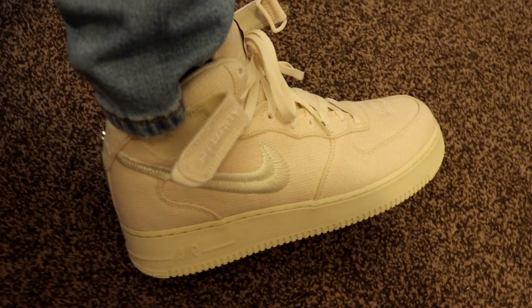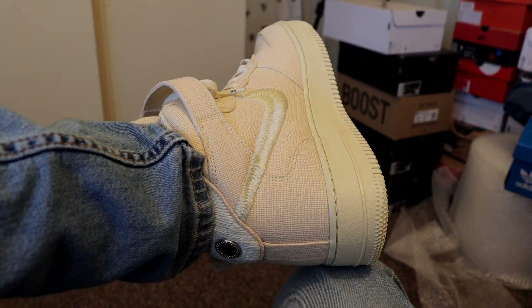These sneakers were released May 13th for a retail price of $150. However, they are currently reselling for under retail. I was able to get my pair for just $107 on StockX, and I did notice that in most sizes they are reselling for around $120 to $140. Other than that, let's get right into the video.